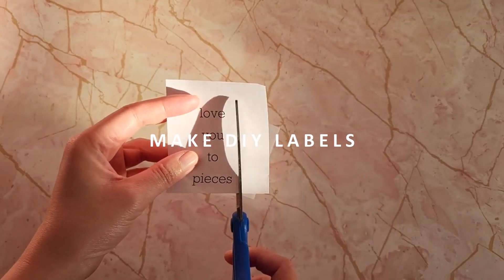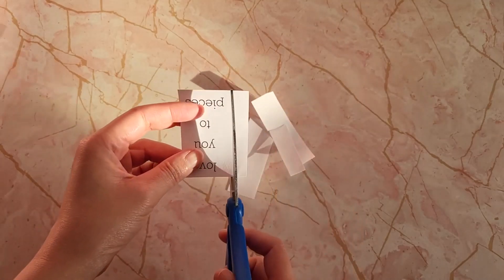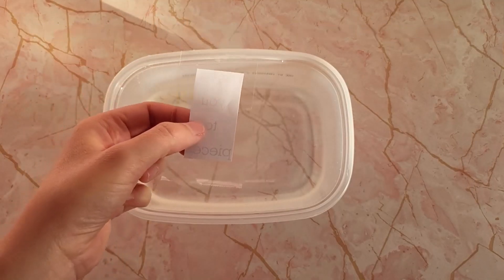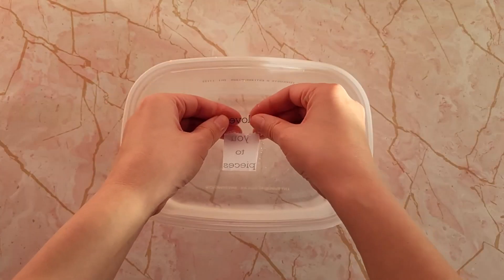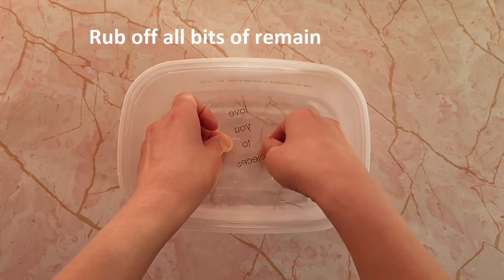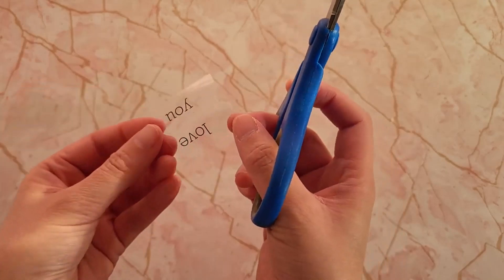Make DIY labels: easily make your own DIY labels at home. Simply print your desired label on a piece of paper, cut the label to fit the tape, and soak in water. After soaking, rub off the paper to finalize your label. You can check out the full instructional video using the link above.